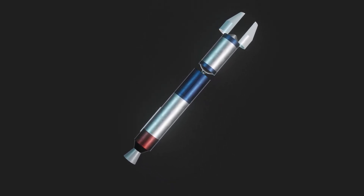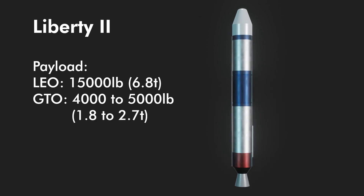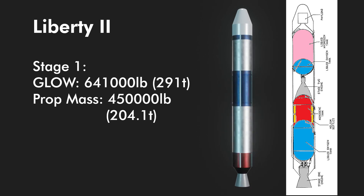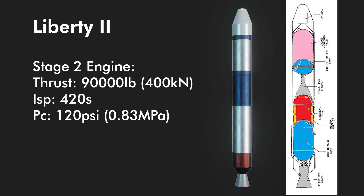You can see how the design was improved to be something like a big dumb booster. Both engines became pressure-feds and the design philosophy changed towards an ultra-expendable system. Payload capacity to LEO dropped to 15,000 pounds (6.8 metric tons) and 4,000–5,000 pounds (1.8–2.7 metric tons) to GTO. Stage 1 would be powered by an 850,000-pound (3.7 meganewton) thrust engine with an average ISP of 260 seconds and chamber pressure of 250 psi. At liftoff it would weigh 641,000 pounds (291 metric tons) and hold 450,000 pounds (204.1 metric tons) of propellant. Stage 2 would have an engine with 90,000 pounds of thrust (400 kilonewtons), ISP of 420 seconds, and chamber pressure of 120 psi, weighing 111,000 pounds (50.35 metric tons) with 100,000 pounds (45.36 metric tons) of propellant.